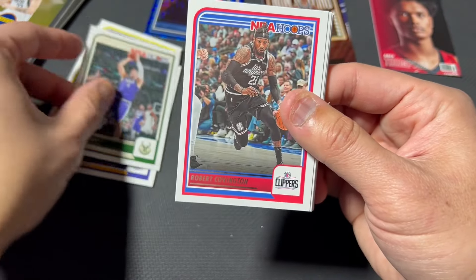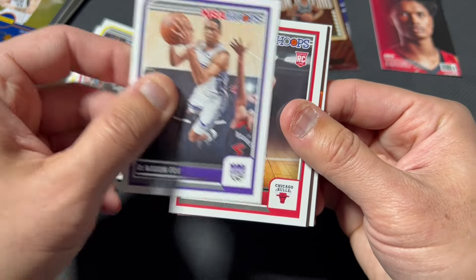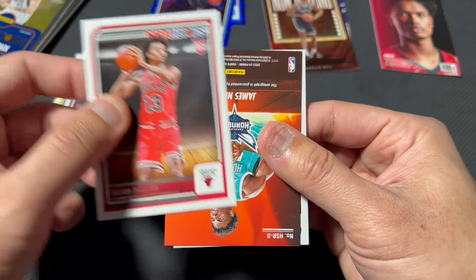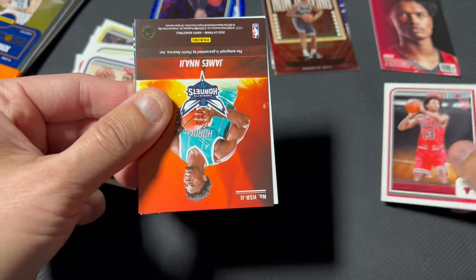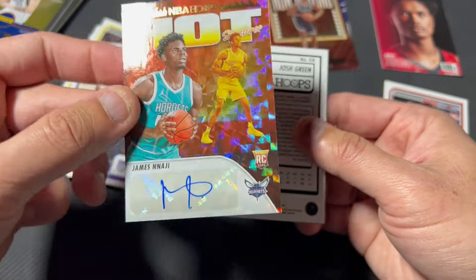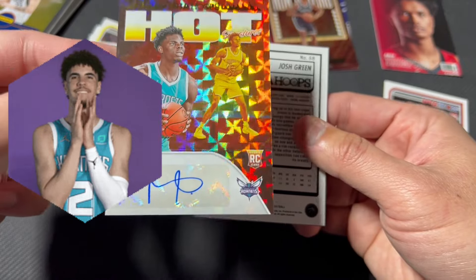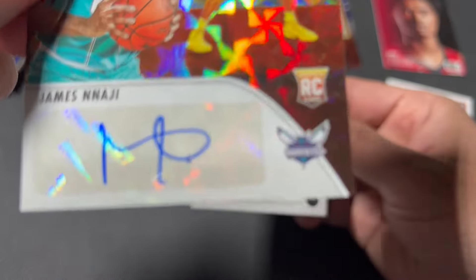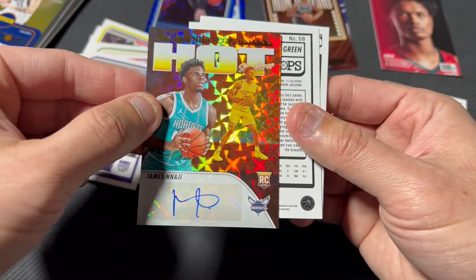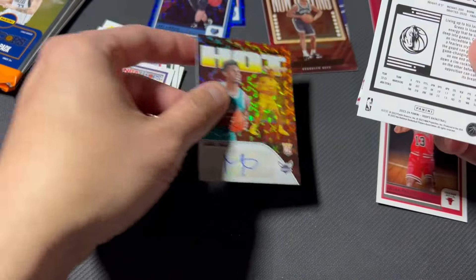We got Brook, Mr. Covington, a rookie of Julian Phillips. Oh, I got an autograph — are you serious?! James Naji — he plays, actually I don't know that he plays well, but he plays. Fun autograph, Mr. Naji. I understand you've got thousands to do probably, but I can't believe I got an autograph — awesome, very nice. Ricky's going to want that.